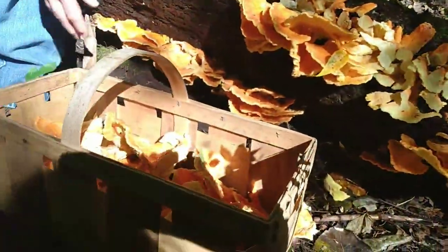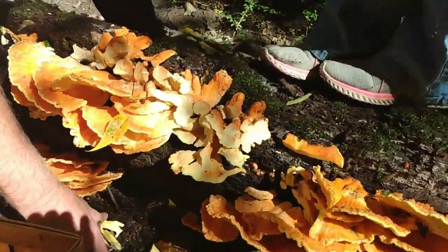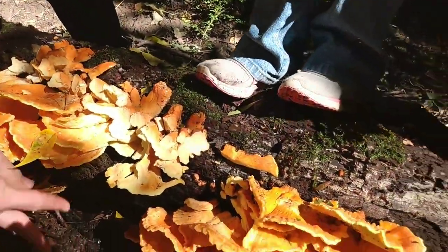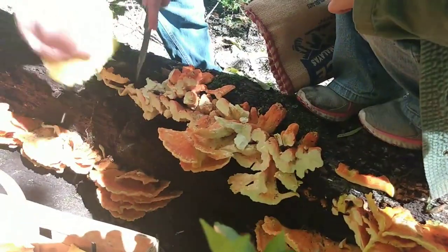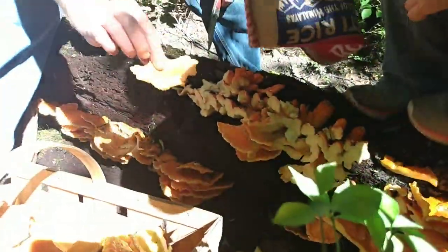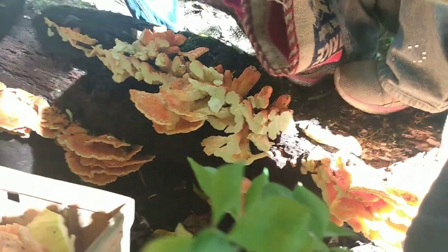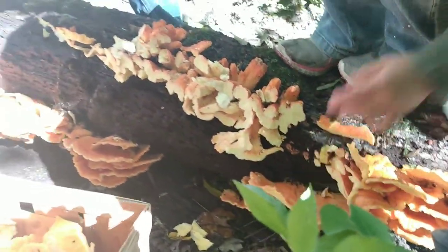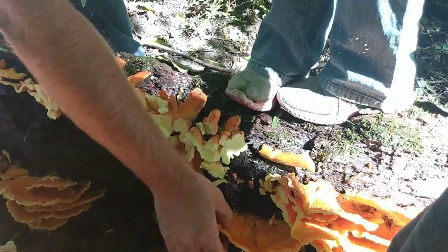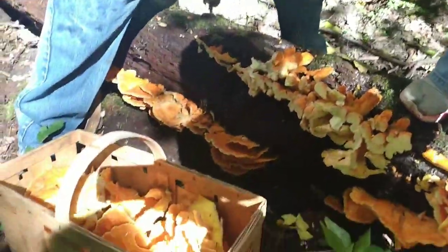My goodness, I'm in heaven! Holy moly! See, when they start fading, you don't want those. You want the ones that are nice and bright orange. Okay, that's enough here. We'll leave these alone. That's getting really thin. When they're thin, they get really chewy and woody.